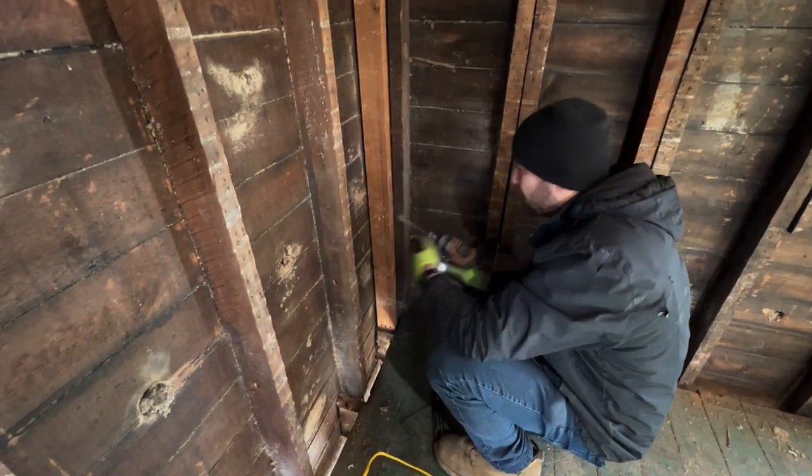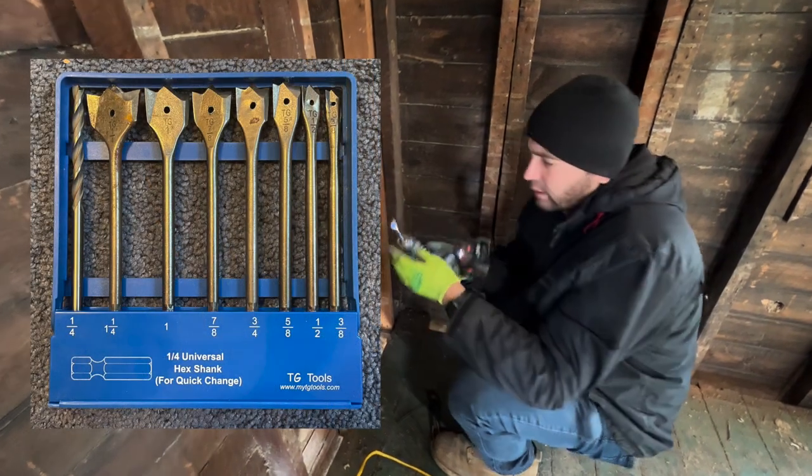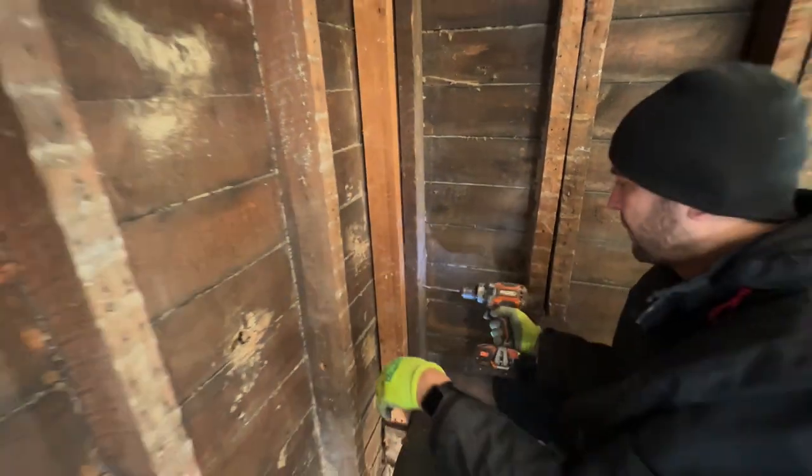So I'm going to show you guys how I do it. This is like a spade bit, but it's a little bit different — you can take a look at that. It's supposed to make turns. Let's give it a try.